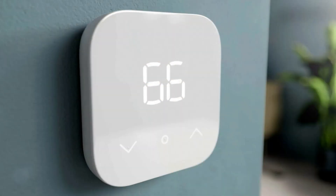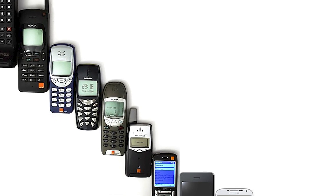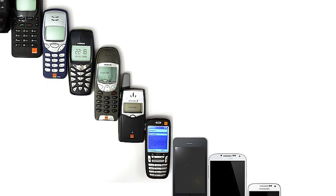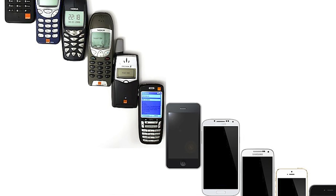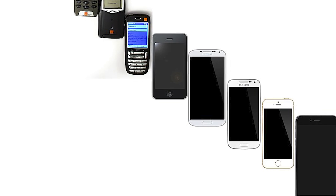Last on the list are smart thermostats, like this Amazon smart thermostat over here. With smart thermostats, I like to compare them to phones. The main reason for a cell phone is to call people, right? Originally, when they made the cell phone, all it could do is just make calls. Later on they added text messaging, then they added internet, they came up with smartphones, they started putting more and more apps into them, and now we're pretty much carrying around a computer in our pocket.